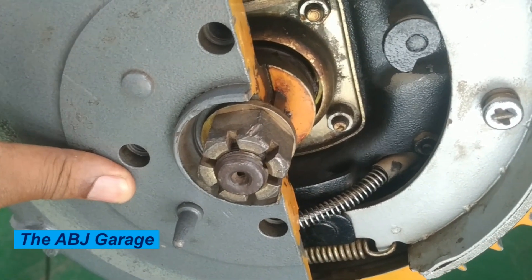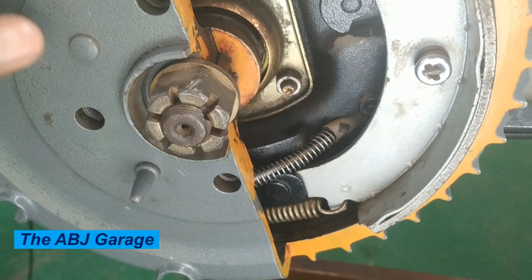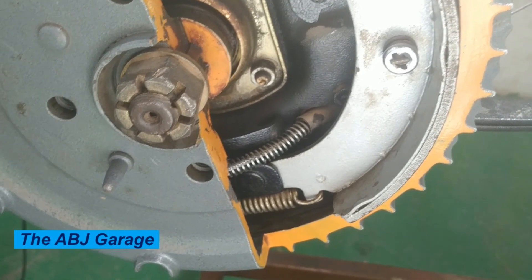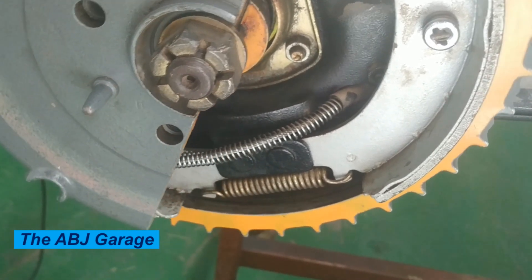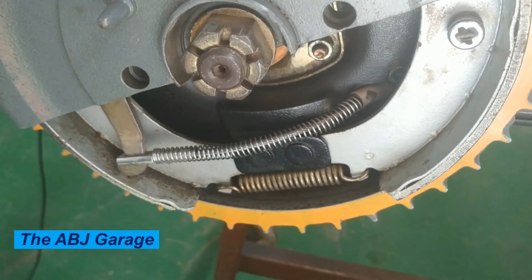Another thing you can do is check the drum brake runout using a dial gauge. A technician can check the runout of the brake drum. If the runout exceeds the maximum allowable limit, the drum needs to be resurfaced or replaced.